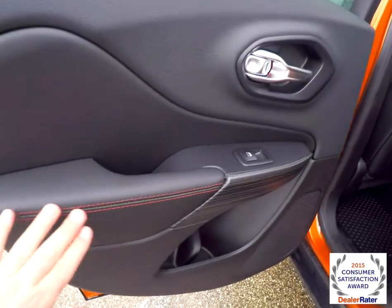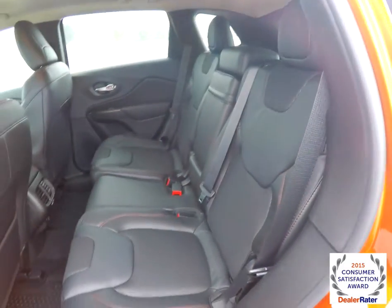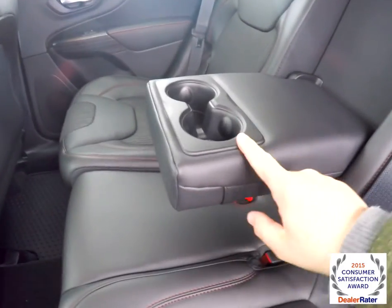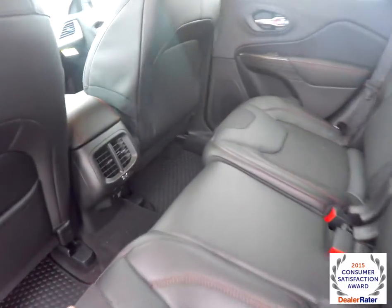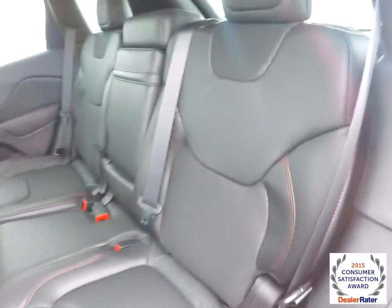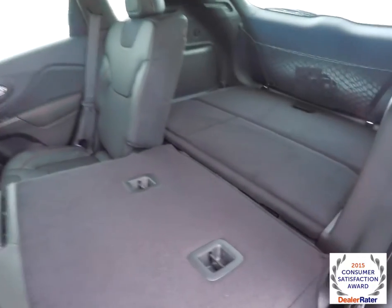Taking a look at the rear seat, the red accent stitching continues on the door panels and the seat trim. It's a 60-40 split folding seat design that seats three across with adjustable head restraints, and the seat backs also recline. There's a fold-down center armrest with integrated cup holders. Rear seat passengers also have their own positional air vents and a 115-volt AC outlet. To fold the seats, just locate the plastic lever at the top of the seat and fold forward.